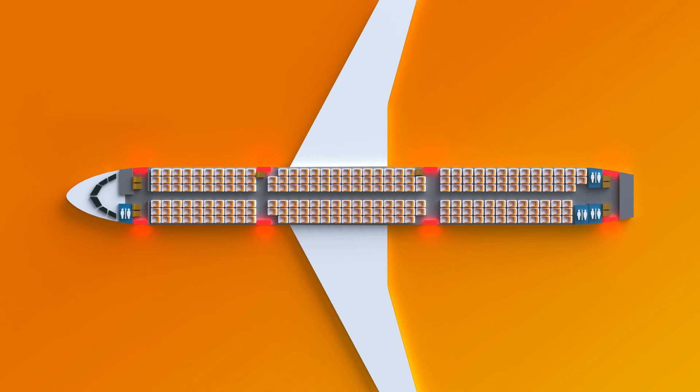This aircraft has eight emergency exits, four on each side of the aircraft. They are located front, mid and rear of the cabin and are marked with the word exit. Take a moment to locate the exit closest to you and be aware that your nearest exit may be behind you.